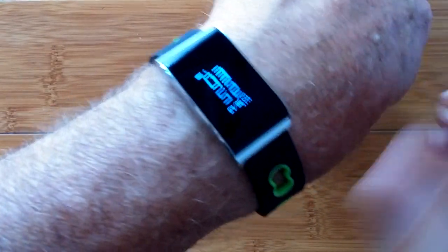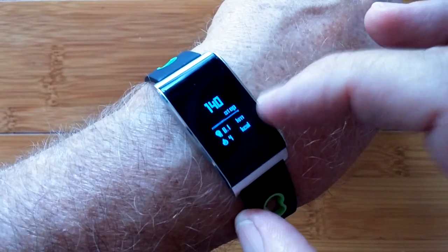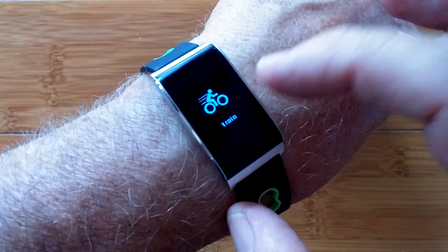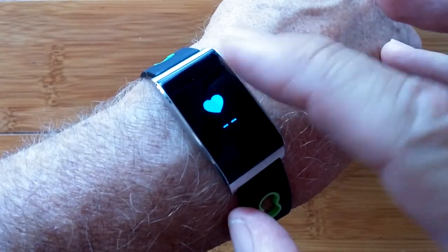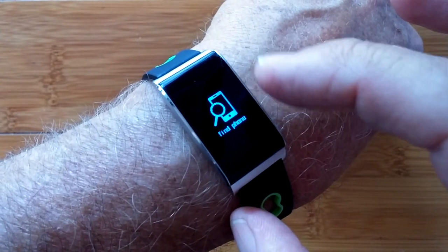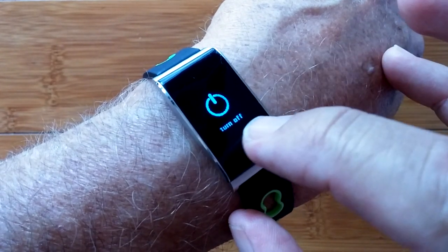You are looking at the N109 Ultra Thin Fitness Tracker with step count, distance, calories burned, a training section with running, walking, biking, heart rate, which is really cool, sleep monitoring, alarms, find your phone if it's lost, basic information, and power saving mode.